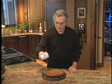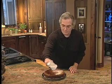Be careful when you're removing this torte from the pan because the poppy seeds are very sticky. Make sure you cool it for at least an hour, and then dust the top with some powdered sugar.